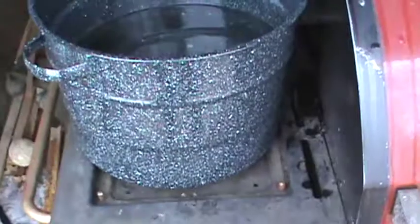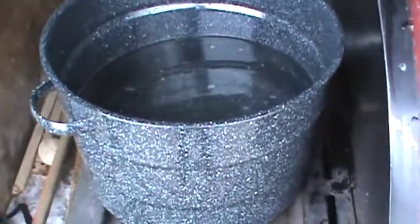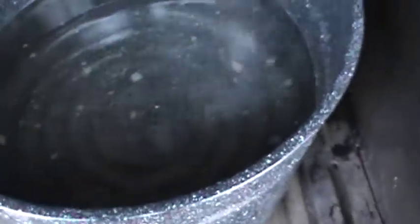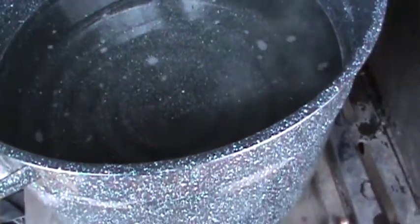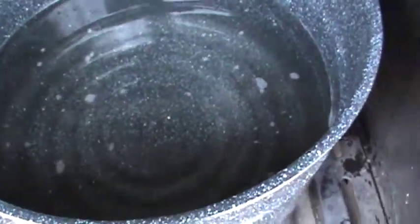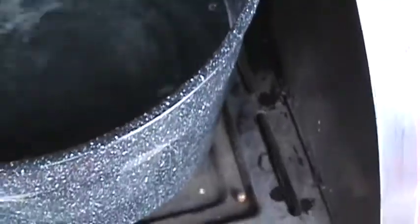I didn't have the materials right away to build a fire box. I have plenty of wood but just didn't have the other stuff. So I decided to do it on our old grill — I have a full tank of gas and a little side burner. We're starting to get a little steam. I've got about 4 inches of sap in here right now. I brought out a spoon so you can stir it from time to time.